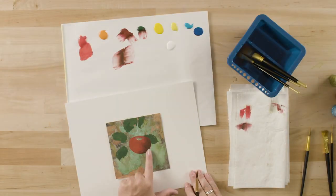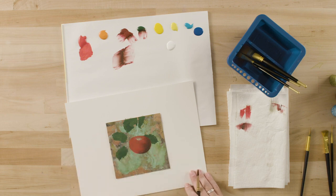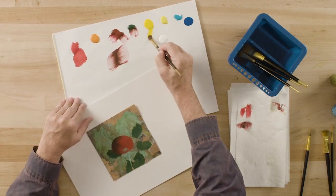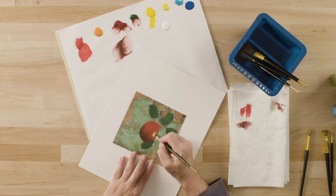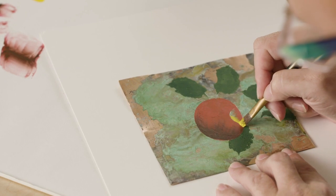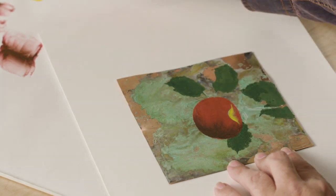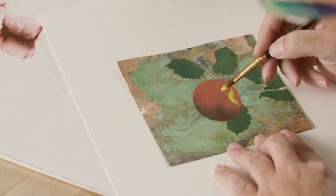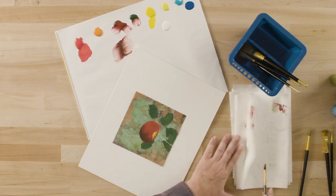We have successfully applied very dark shading to our apple — it's now dry and we can start to develop our highlights, and also create the dimensional part of the apple where the stem joins the fruit. I'm going to turn the apple around, pick up some medium yellow, and fill in this area using brush strokes that follow the curve of that dimension. It's almost like a strange little yellow mustache there. I'm going to let that dry and start to develop the highlights on the front portion of the apple.